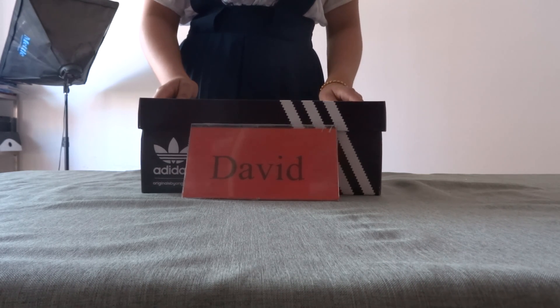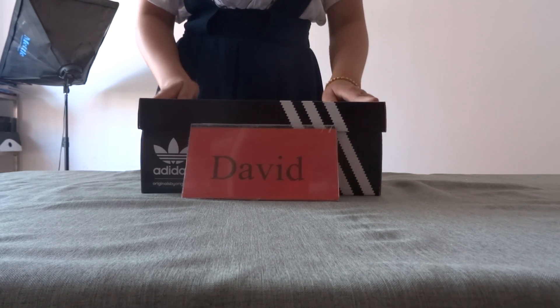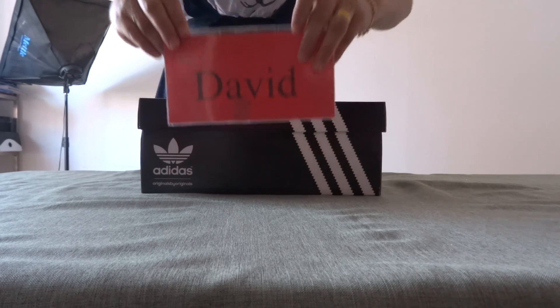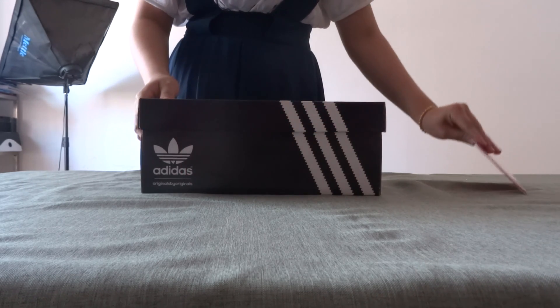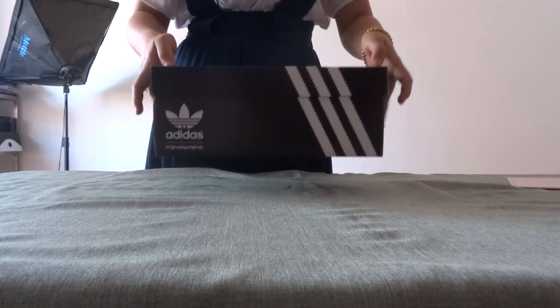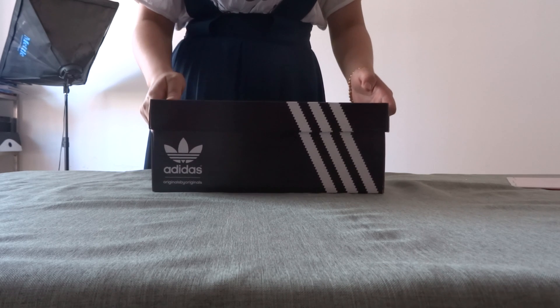Hi guys, nice to see you. My name is Dinah and the shoes come from Dairy Store. Today I want to introduce Editors. It has 350 books to offer here. The price of the shoes is 150.